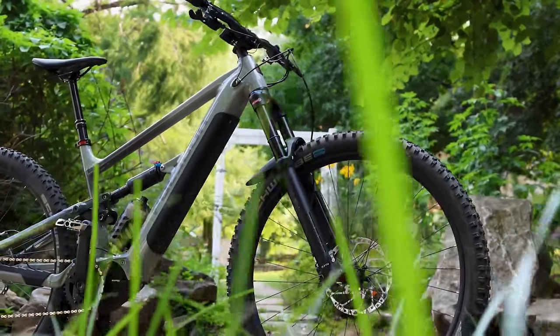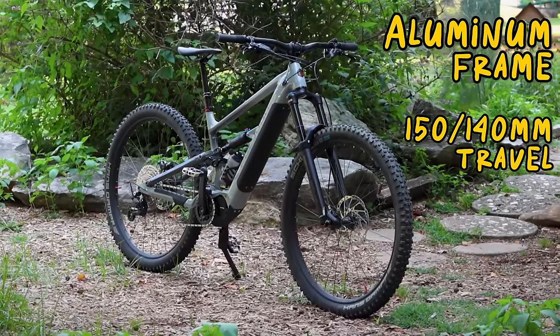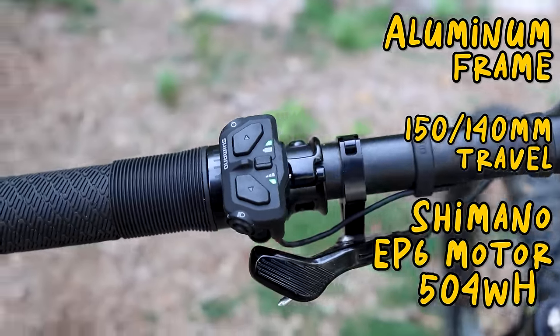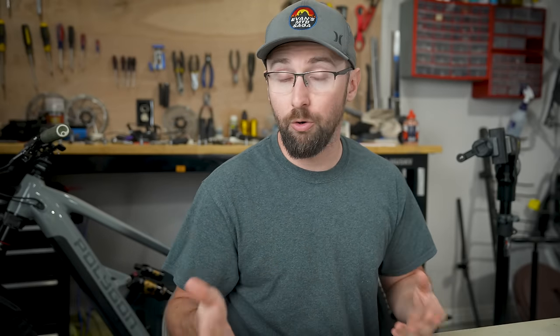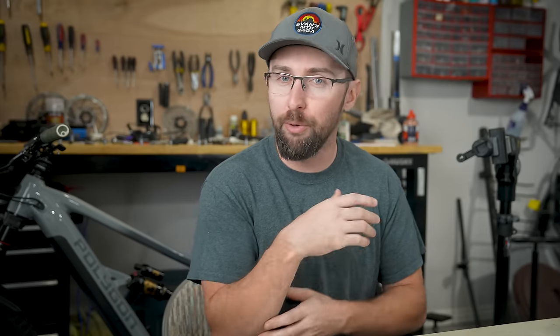In its stock form, the bike retails for $3,599, one of the best value e-bikes on the market. It's an aluminum frame with 150/140 millimeters of travel, and it has a Shimano EP6 motor with a 504-watt-hour battery — the previous generation motor. At first I could get about two hours of riding in trail mode before the battery died, or about an hour in boost mode. But then my friend told me to update the firmware. I downloaded the Shimano app, updated everything, and it unlocked a bunch more power and range. Trail mode now feels like boost mode, and boost mode is just too powerful most of the time. Now it can get a solid three hours of moving time.